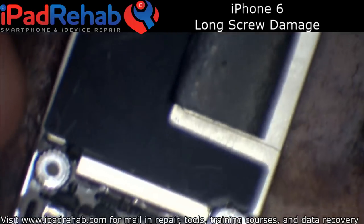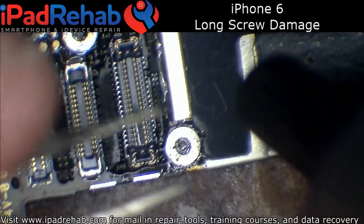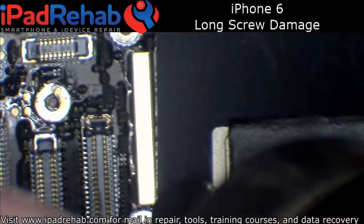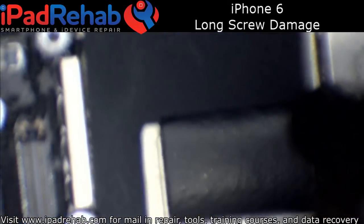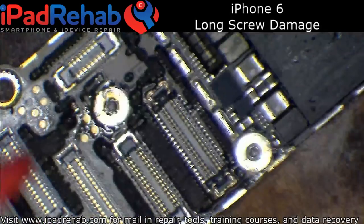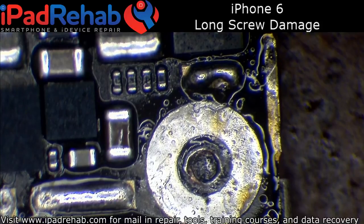I'm going to go ahead and take the CPU shield off so I can easily expose as far back as I need to, to get to good solid, non-spongy logic board PCB that has not been delaminated. Let me just wick this little pad off, because sometimes I have to go all the way up near the flash driver to get this working.